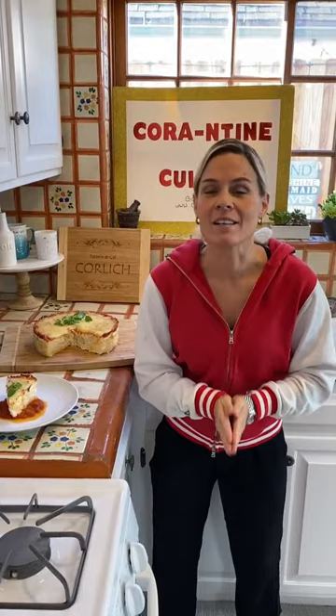So bye everybody. Have the best Saturday. Stay healthy, stay inside, stay connected. Love you all. See you tomorrow.